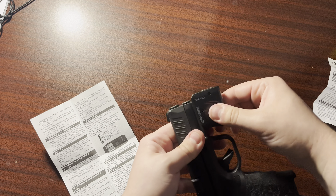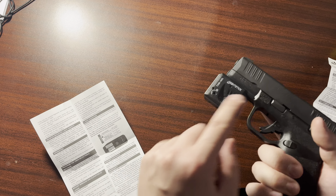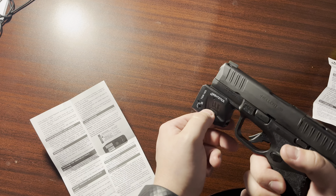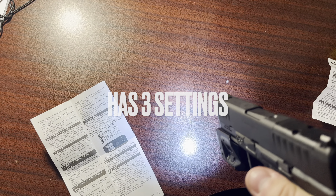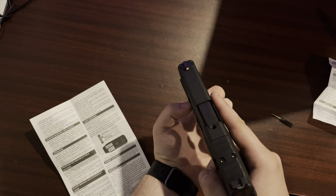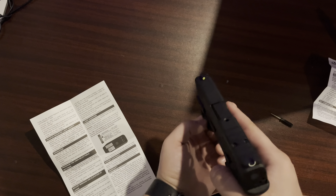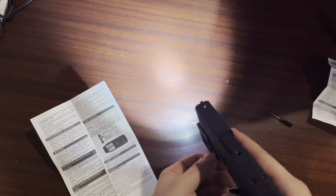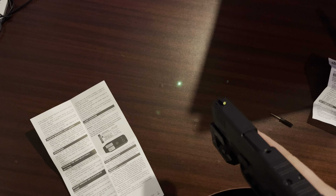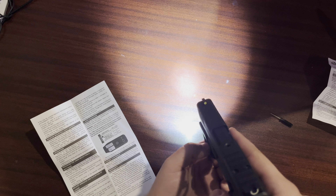After screwing it in — no wiggle, now it's perfect. To use it, there's a button on each side. You use the same screw it came with to change the laser. One button on either side: there's the laser and the light. You can turn off the light to see just the laser. Click both buttons to shut off, then click one for laser only, click both then one for both light and laser, or double-click to get just the laser.